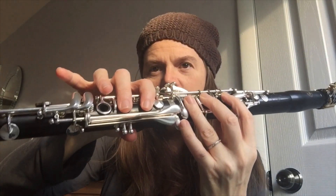Now we're going to go back to that E. E, E, E, E, D, C, C, A, A.